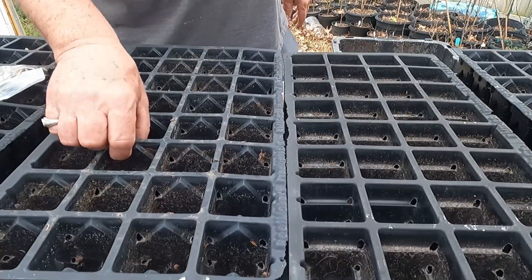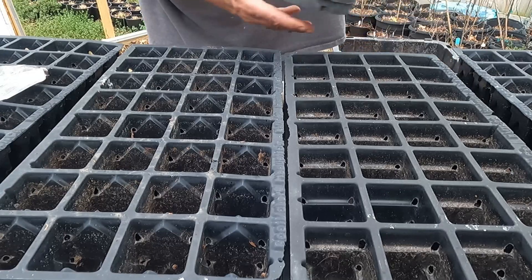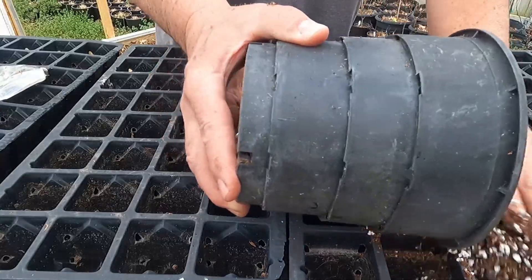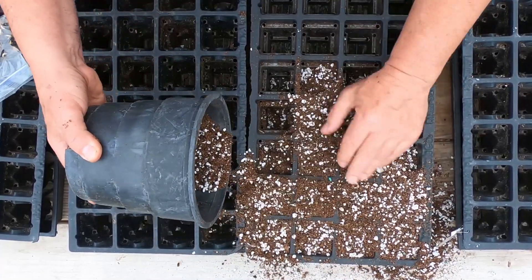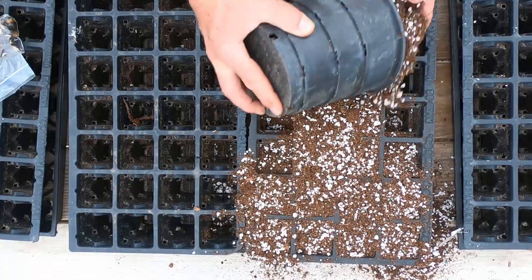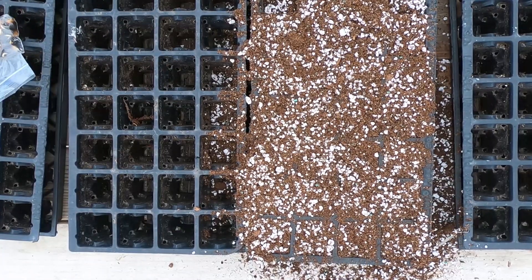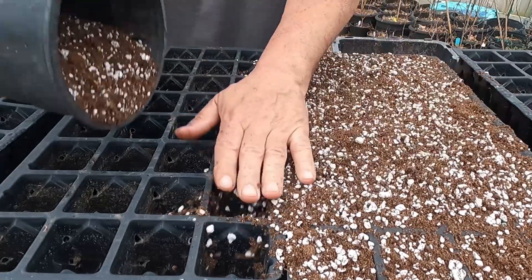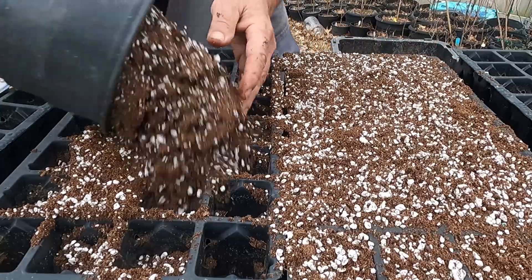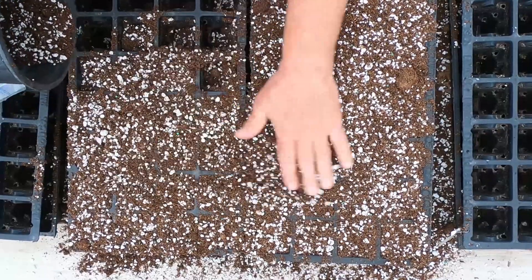I've got my 32-cell fruit maker trays. My soil mix is basically 50% peat moss, 50% perlite, with a slow release fertilizer mixed into it. I'm going to fill up all these trays. The way I like to do this, I'll fill them up very loosely because I want a little bit of space in the top to put my seeds in — not packing them in at all. Then I'll tap them down a little bit to settle the dirt, which will give me room to lay my seeds in. Then I'll come back and put another thin coat of soil over the top to cover the seeds up.